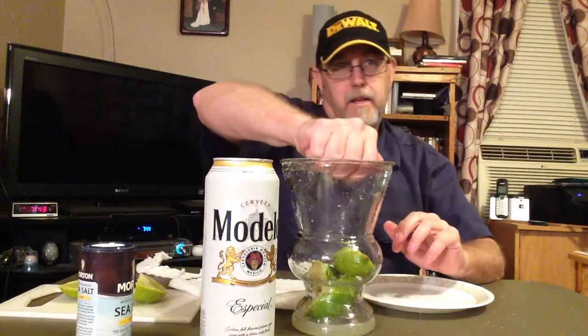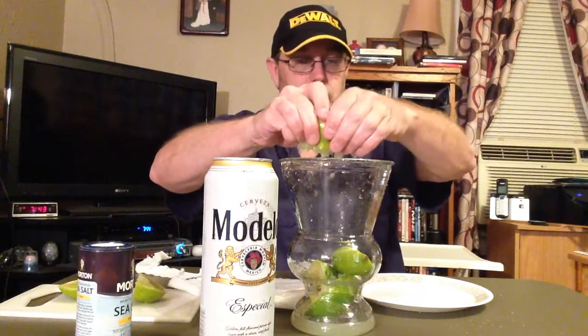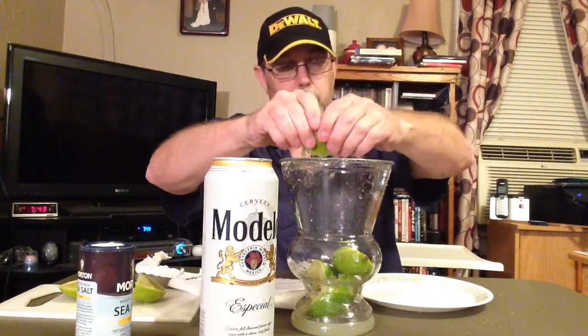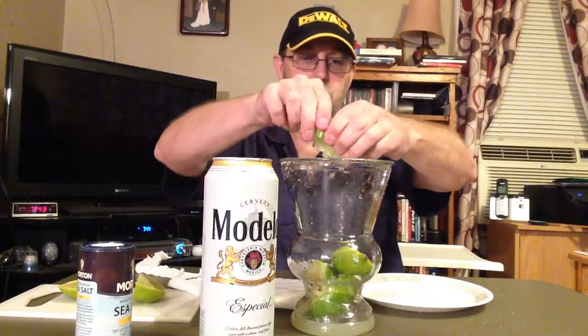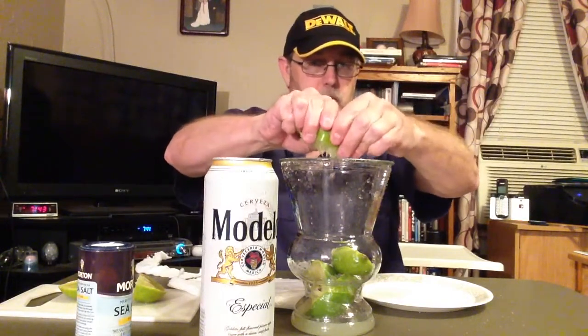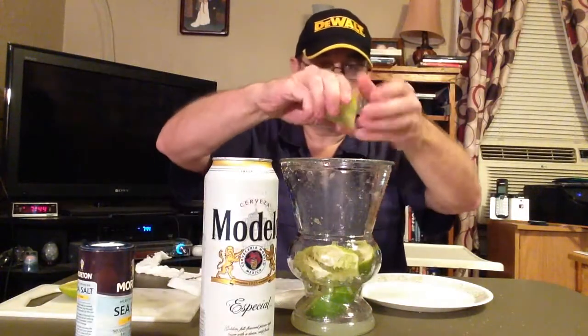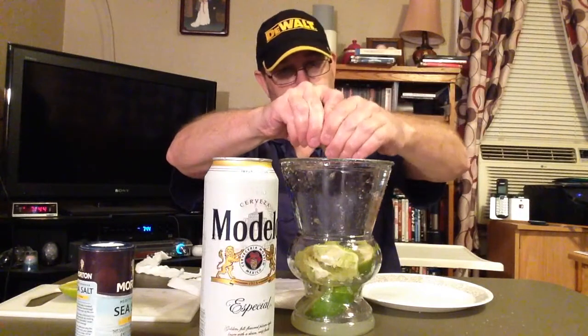I did that one drink last night called the Black Cowboy. One of my subscribers, One Combo A, said it's called the Charo Negro in Mexico. That was some pretty interesting information. Thanks again, One Combo A, for that.